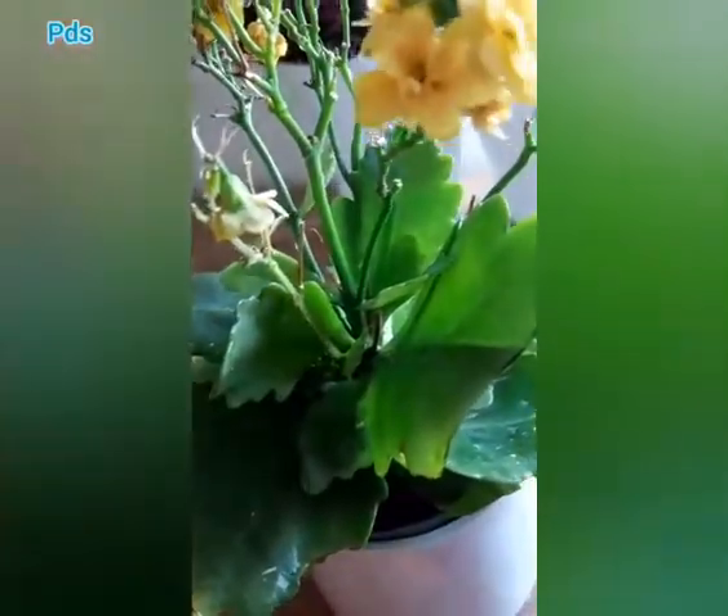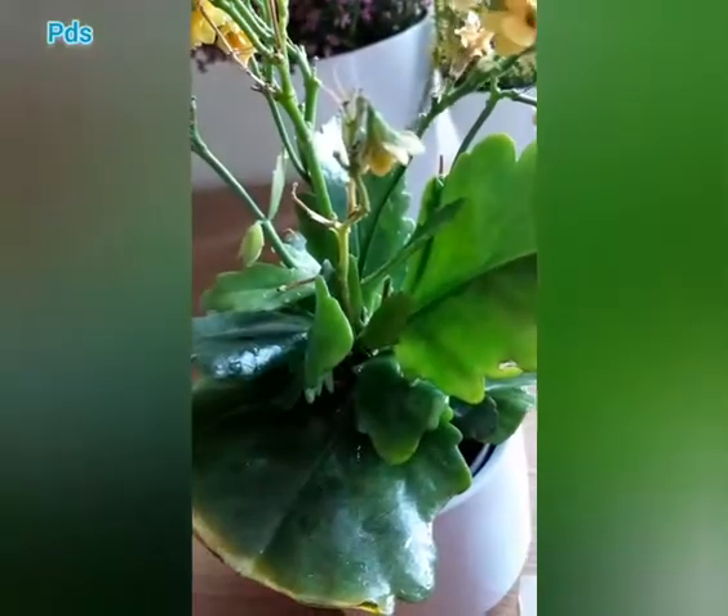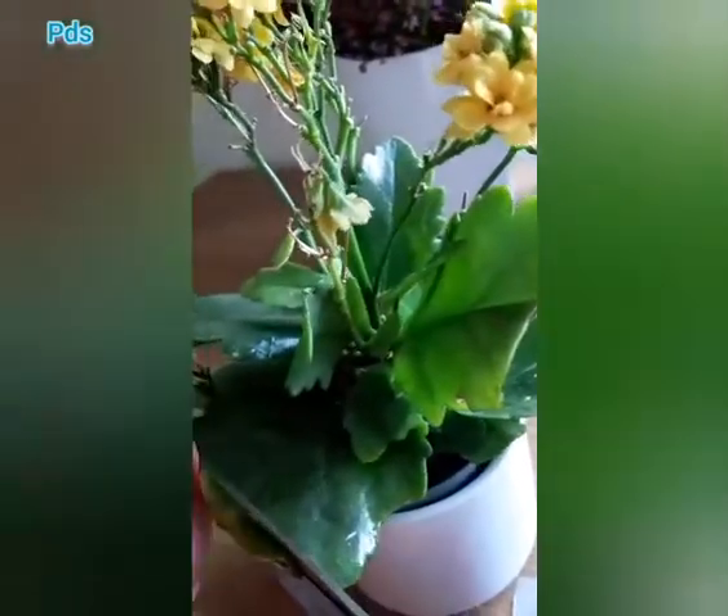If the plant is not blooming, don't be sad. Apply 2 to 3 tricks and the plant will start blooming.